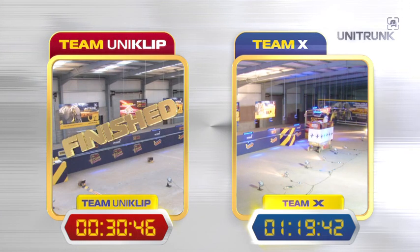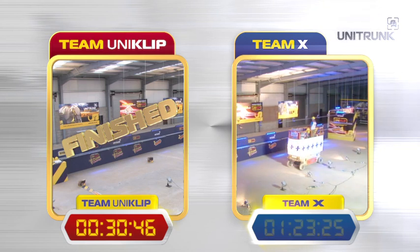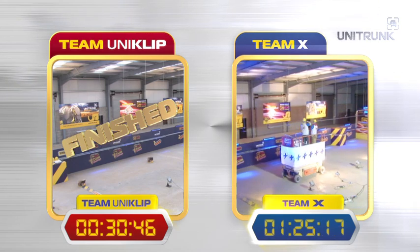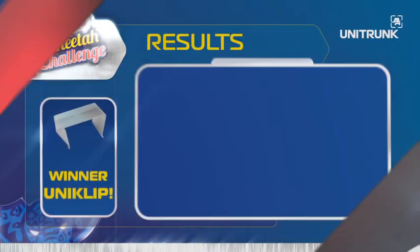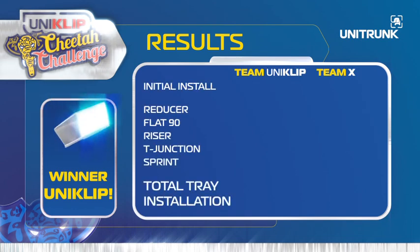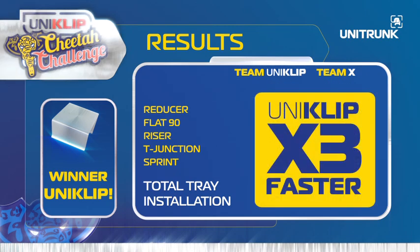That's it! Uniclip have won hands down. It really has been a slaughter for Team X. There's no contest — Uniclip is the only way to go. After the initial install, the Uniclip averages at three times faster. Well done, Unitrunk and Team Uniclip!